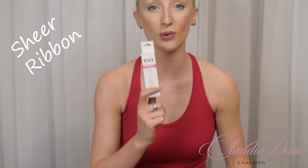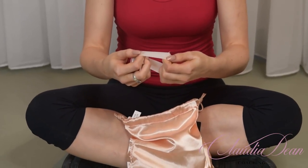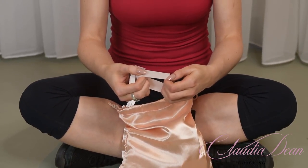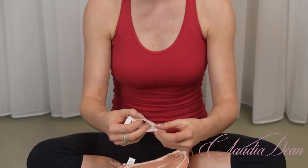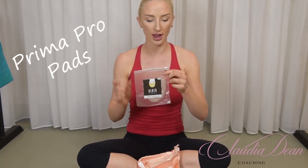These are actually brand new at Bloch — sheer ribbon that literally blends into your tights. You can see how fine it is, and when you have it on you can't even tell you're wearing ribbons. The general manager told me their expert pointe shoe fitter Sally Ann actually dyed these with tea and it became a beautiful flesh color, blending in perfectly with your skin tone. They feel so soft — make sure you get your hands on some.